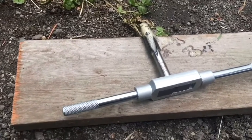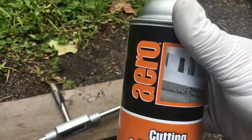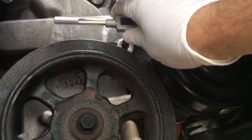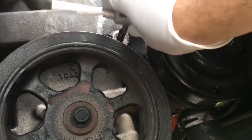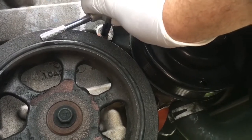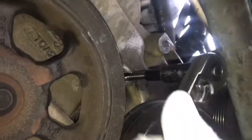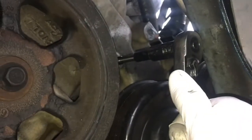Sprayed it down with cutting and tapping fluid. Let's see how far I can get this. I found a socket I can use to tap that hole. It's getting cloudy and dark — looks like it might dump rain on me any minute. But I got about as far in there as it was going to go.